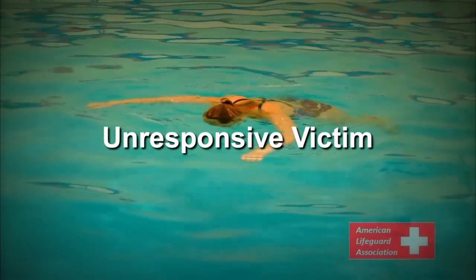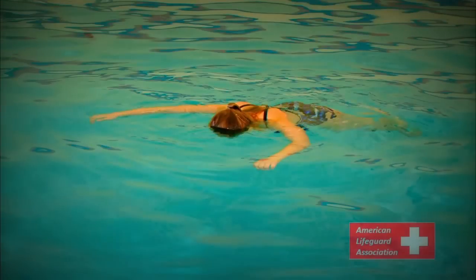Unresponsive victim. If assistance still does not occur, the victim will progress into an unconscious state. Unresponsive victims will often remain floating in the water and return to a somewhat horizontal position. If long periods of time have passed, unresponsive victims may even submerge underwater.